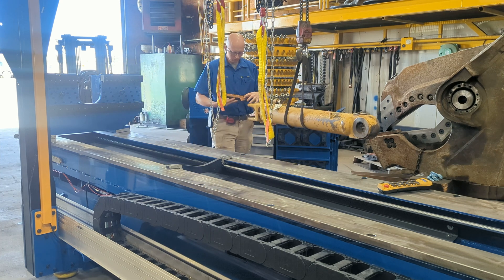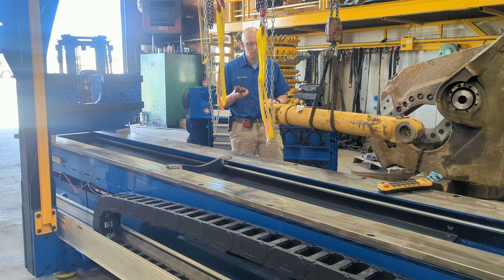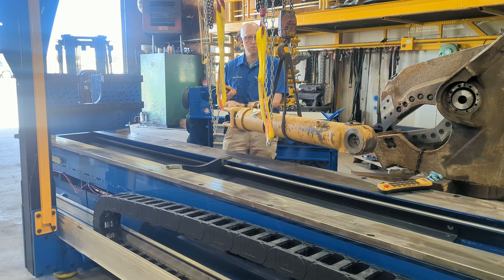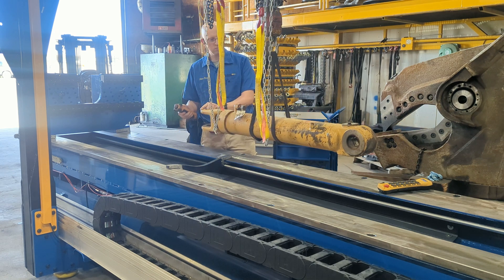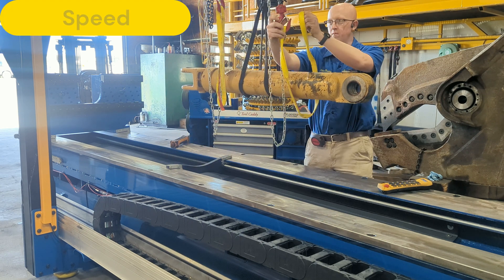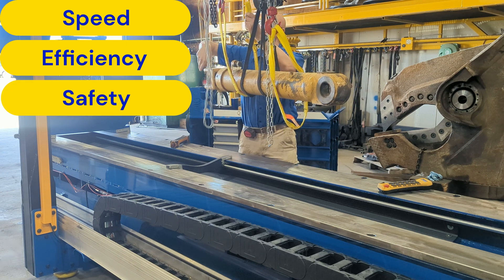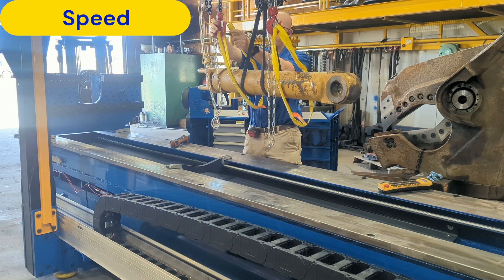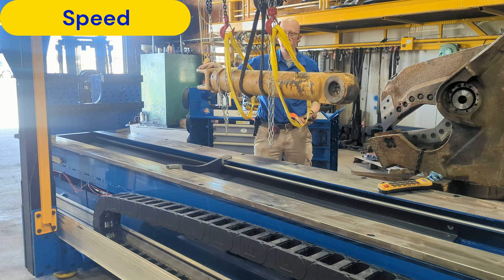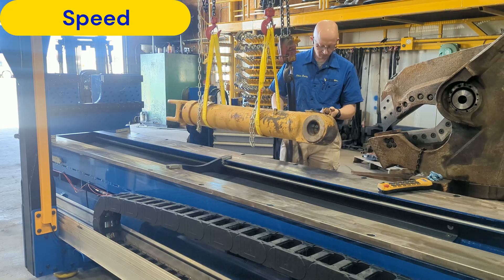Now that you've seen an overview of the Cylinder Cyclone, let me give you a few reasons why now may be the time to invest. We built the Cylinder Cyclone with three key factors in mind: speed, efficiency, and safety. The Cylinder Cyclone is fast — with high-speed travel and tooling designed for quick change-out, it makes quick work out of tough jobs.